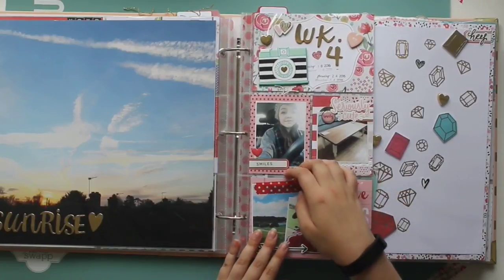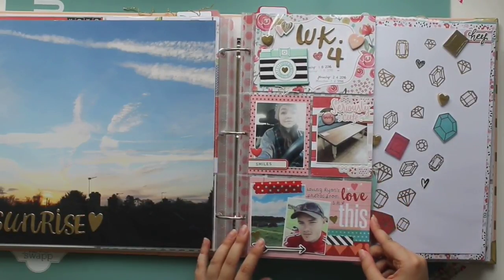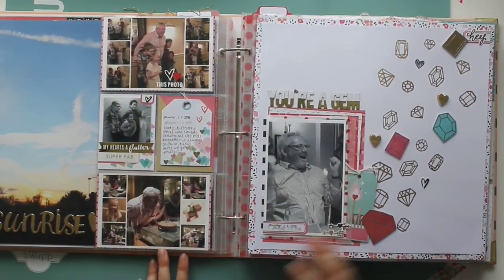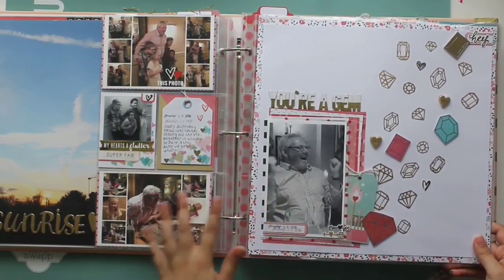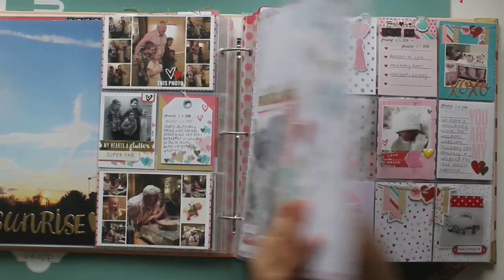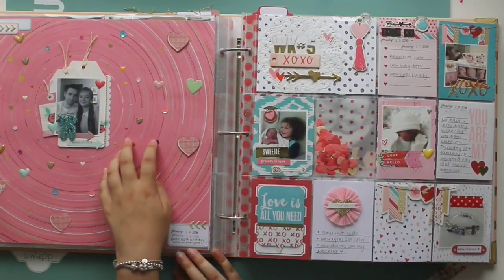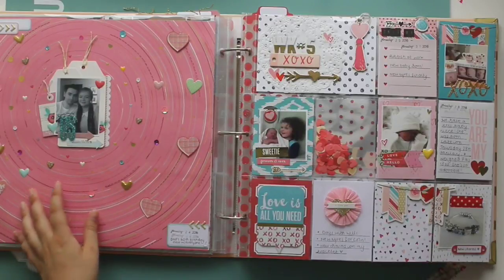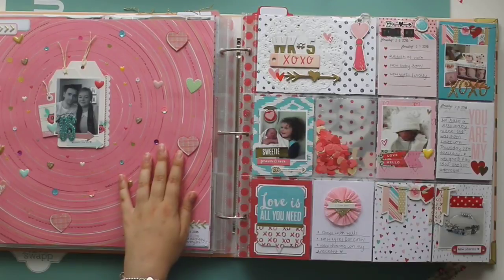These pages were made with the February Like Forever kit. This is week four — my dad's 60th birthday party. This is a layout of my dad, and I'm so glad I have more of my dad in the album this year. This layout was made for Shamel Lane's blog — I'll leave a link in the description. It was featured on Shamel's blog, which is exciting.